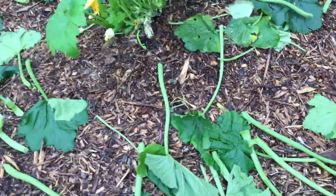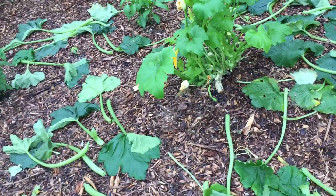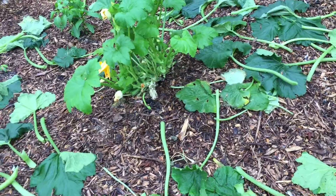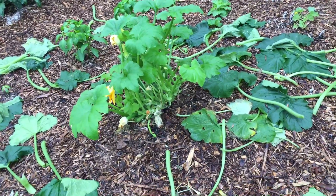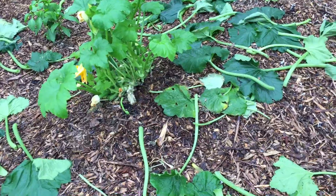A zucchini plant will last the entire season, and mine rarely ever did. They would put on prolifically and then they would rot about halfway through the season. They would get just attacked by pests, and they would get all kinds of mildew and mold — powdery mildew — and they would just rot and stop producing.